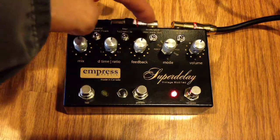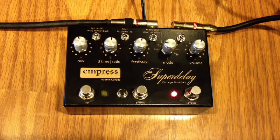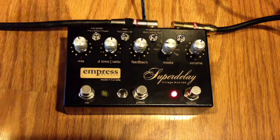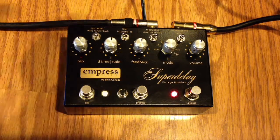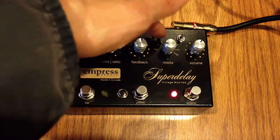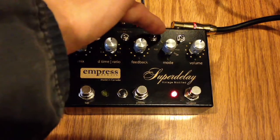We also have modulation here — slow, very subtle — and then we can go to fast. On the normal setting it's kind of barely there, but those are some of the options here.